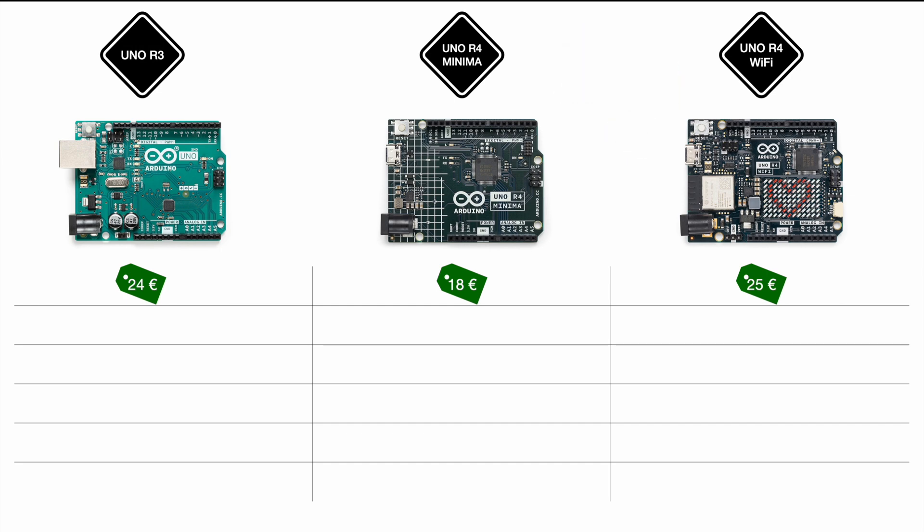Looking at connectivity, the Uno R3 had I2C, SPI, and UART on board. The R4 carries all those protocols and adds a new one: CAN bus. CAN bus may be less known in the maker scene, but it's the standard for all onboard communication in vehicles, whether combustion or electric. Bringing CAN bus to the Arduino potentially unlocks a whole new world of possibilities for using automotive components in projects. The R4 Wi-Fi covers all these protocols including CAN bus as well.